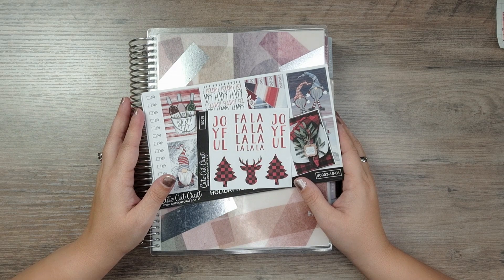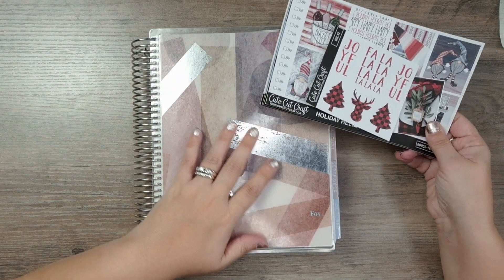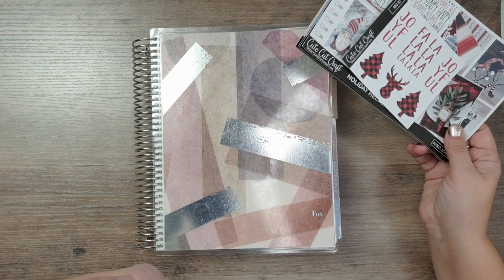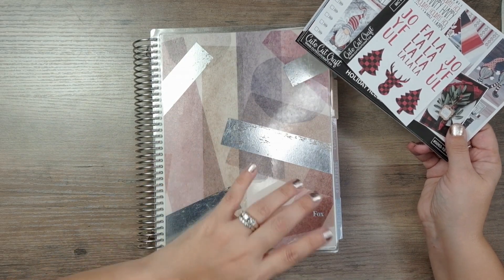Hi everyone, welcome back to my channel, Sticker Designs by Mel. I'm Melanie. I have here my Erin Condren Life Planner and I'm about to set up the next week in my life planner for December.